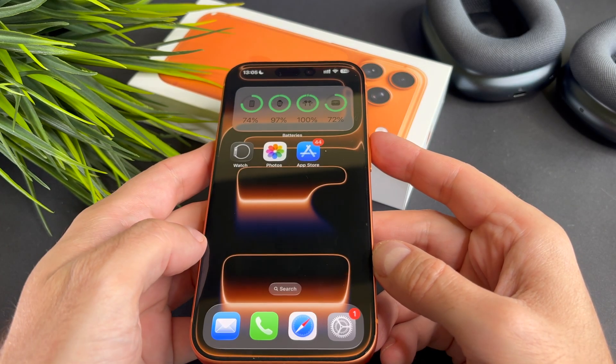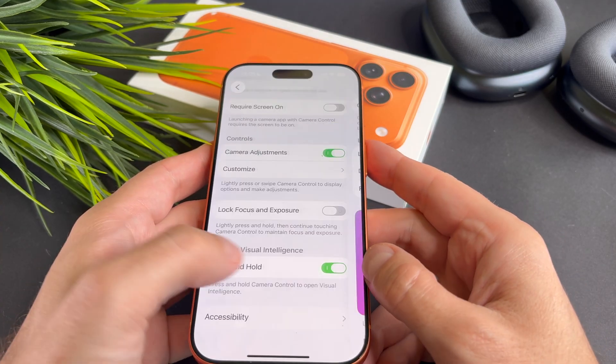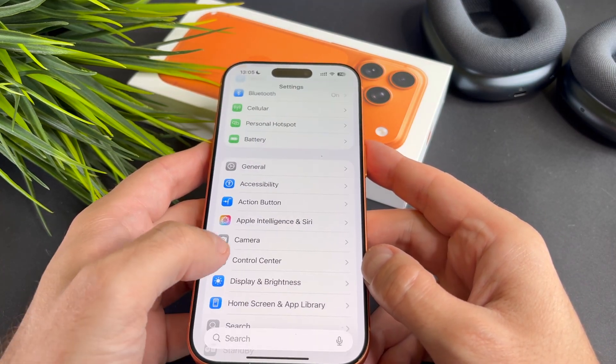If none of these steps fix the problem, try updating your iPhone to make sure you are running the latest iOS version.